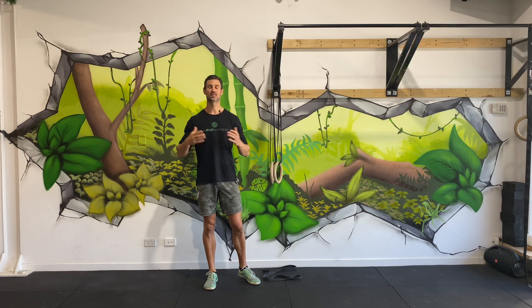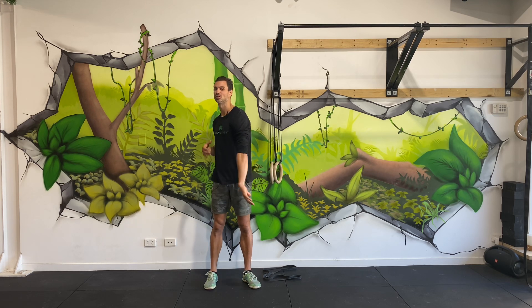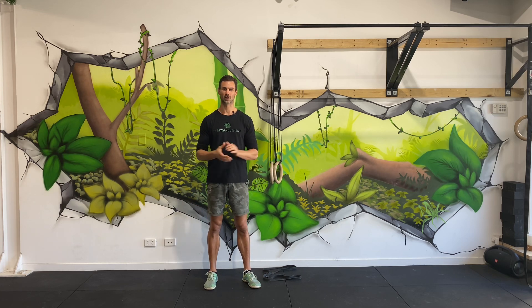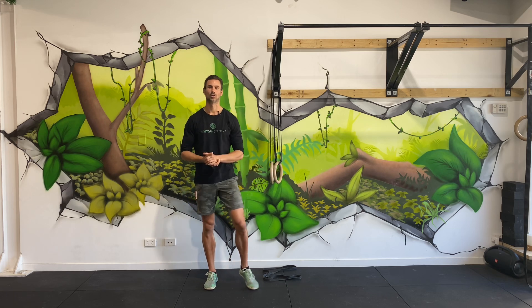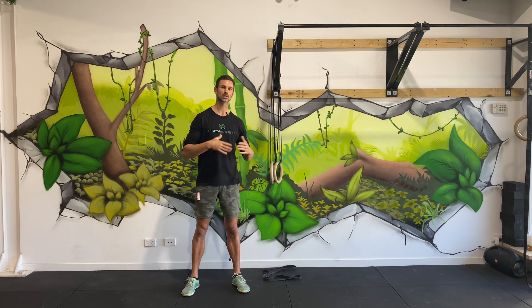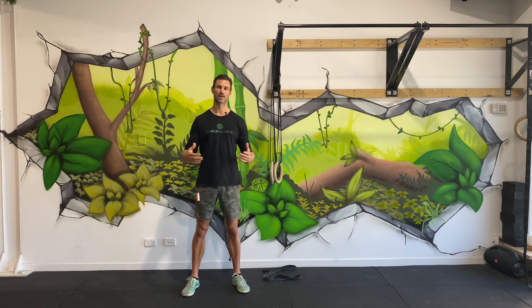Welcome to today's session. Today is going to be focused purely on getting you some mobility back into your body. If you're like the majority of people, you wake up a little bit stiff, a little bit sore, maybe things feel a little bit locked up. What I'm going to present to you here today, and hopefully you can follow along with me, is a really nice, simple routine that you can do when you wake up in the mornings or even before you go to bed at night.